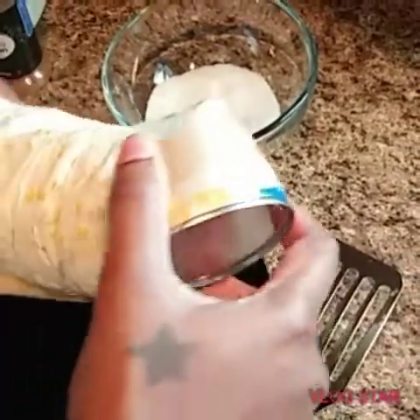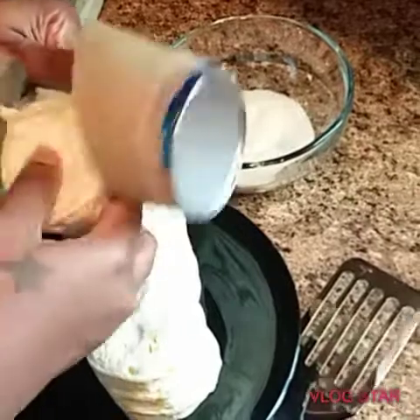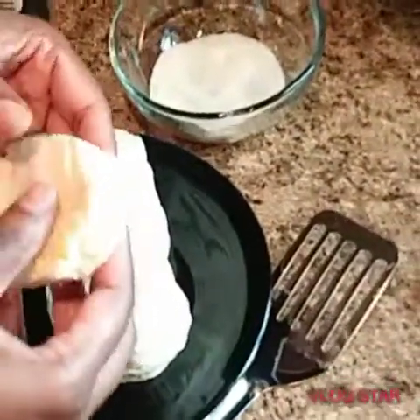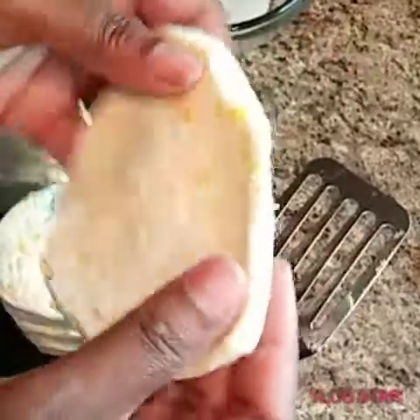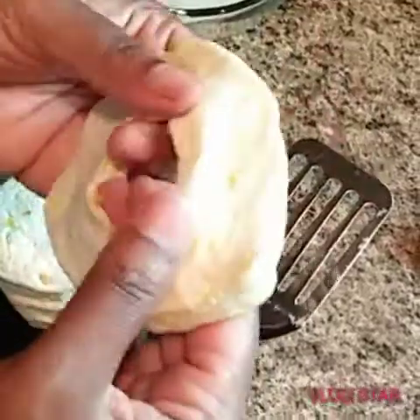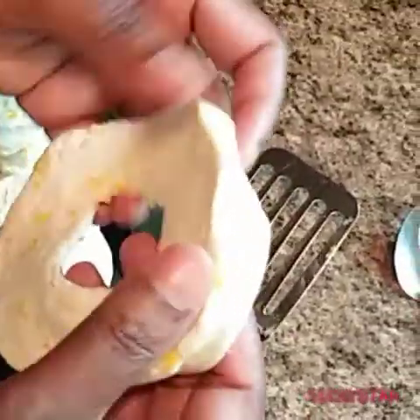So here I have about eight biscuits, and I'm going to go ahead and start taking them out of the packaging. What you want to do is really simple — go ahead and start pulling your dough apart, just like so. Once you get it pulled apart, go ahead and make a hole in the center of your biscuit. Really simple — pull it apart as wide or as small as you want.